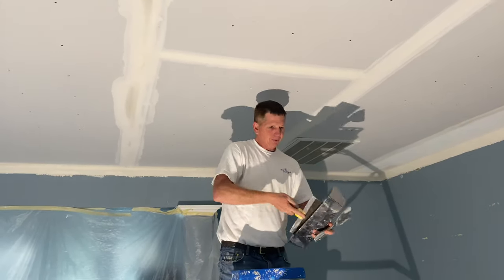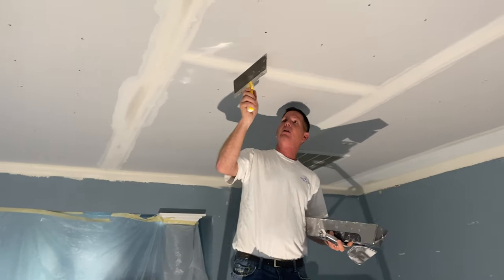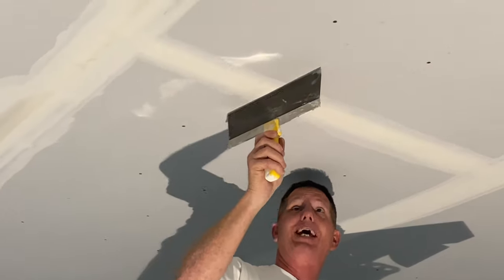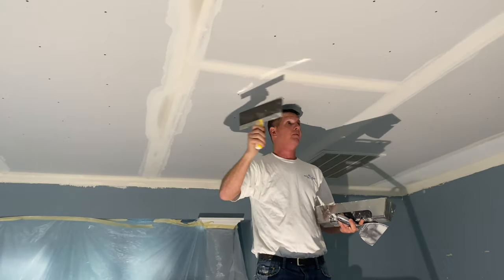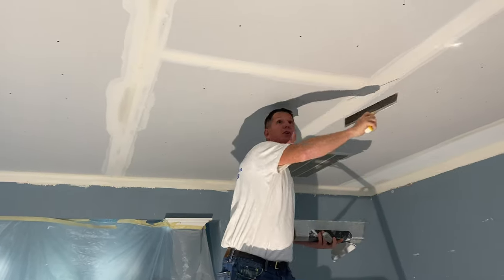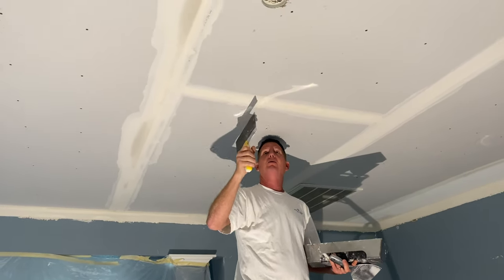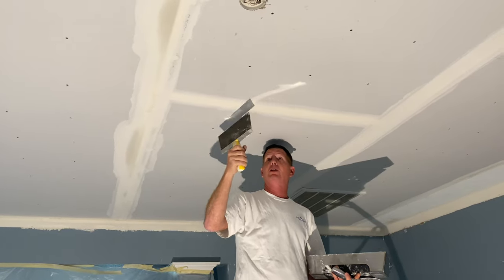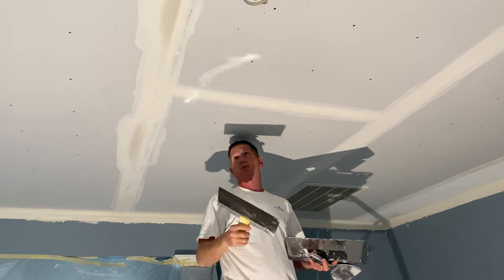So a 12 inch knife. This is how you can check if a butt joint is bad. You've got your recessed seams on the long side of the board, which you can see we've filled in on the tape coat. And some of the butt joints, depending on where they break, will either rock — what we call it. So if it's rocking, you know you need to put more than just 12 inches of mud.